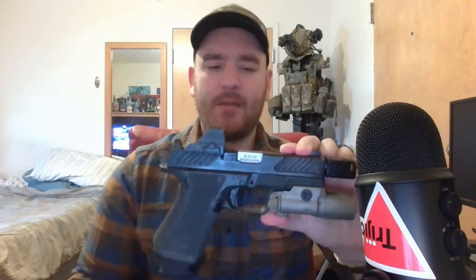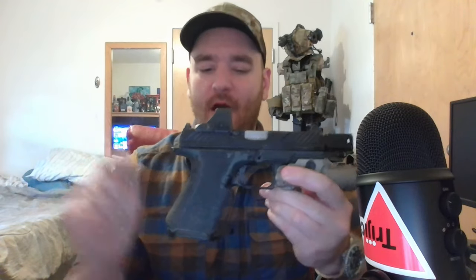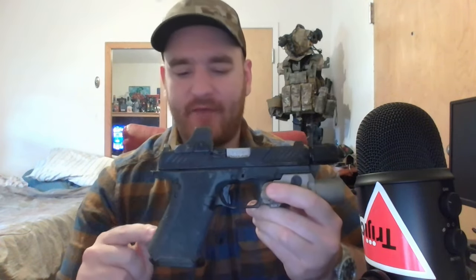Instead of going tip to butt like a popular YouTuber might, I'm going to go butt to tip — starting with the less significant details first. You'll be happy to see this not only comes with a magwell, which is an addition many people opt to purchase for their Glock, but this grip module is quite a fascinating upgrade over the standard Glock platform.